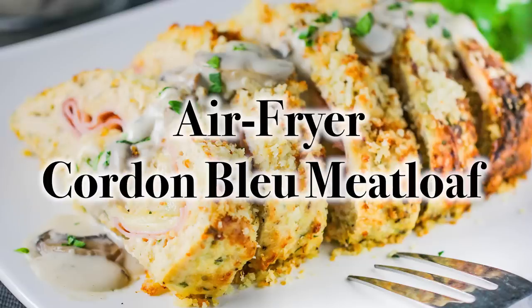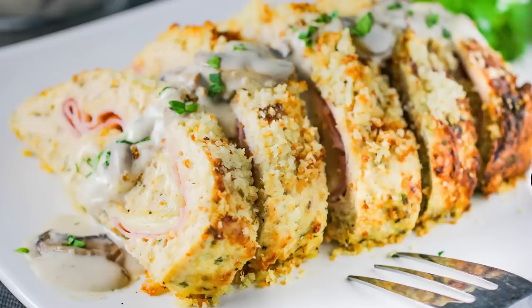Hey everybody, welcome to How to Feed a Loon. I'm Chris, and I'm Wesley, the Loon. Folks, we're excited because we pulled out one of our favorite kitchen appliances — we got our air fryer. We're doing things a little healthier today. We're taking one of our favorite iconic chicken dishes and doing a little bit of a spin. We're doing our Air Fryer Cordon Bleu Meatloaf with Creamy Mushroom Sauce.